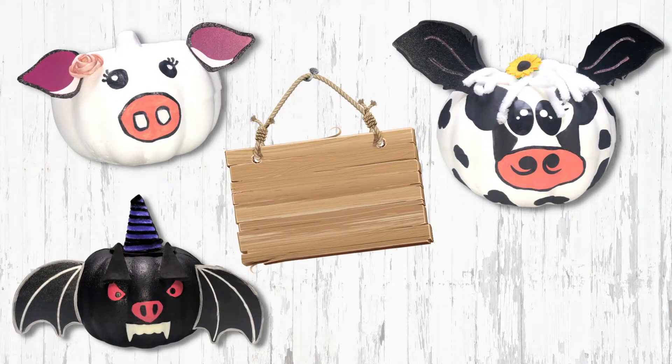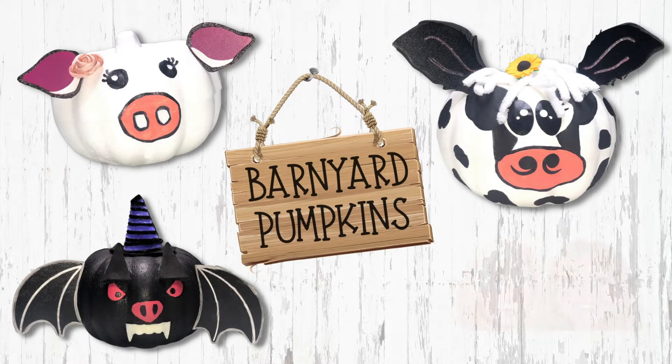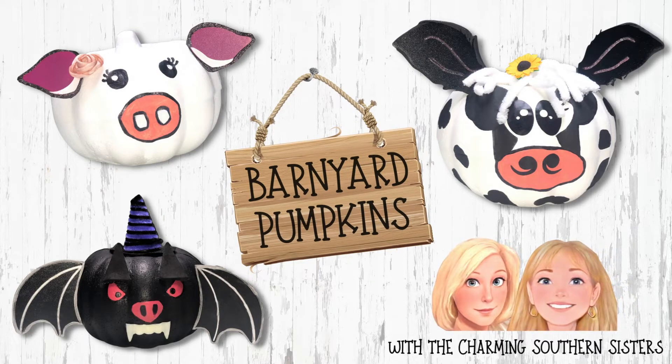Hello friends, thank you for joining us. Today we're going to be making some barnyard pumpkins, so let's get started.